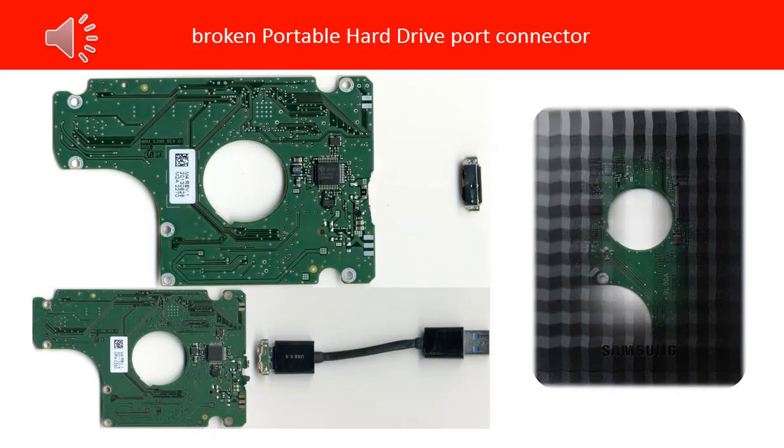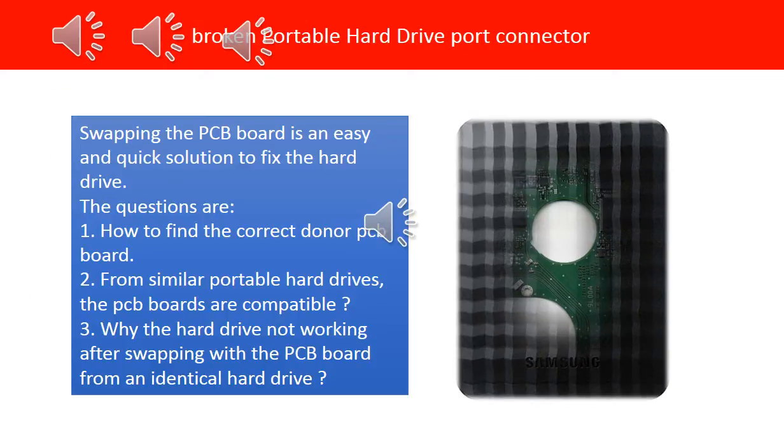This picture shows two broken connectors from two portable hard drives. If the hard drive PCB board is broken, swapping the PCB board is an easy and quick solution to fix the hard drives. But the questions are: 1. How to find the correct donor PCB board? 2. From similar portable hard drives, are the PCB boards compatible? 3. Why is the hard drive not working after swapping the PCB board from identical hard drives?